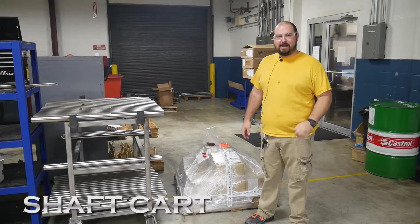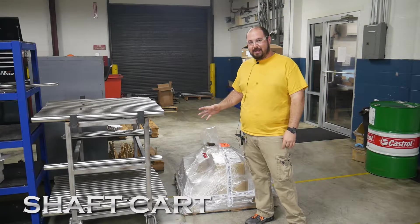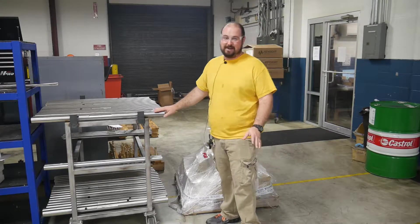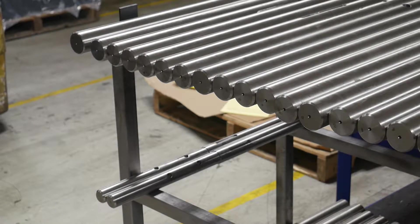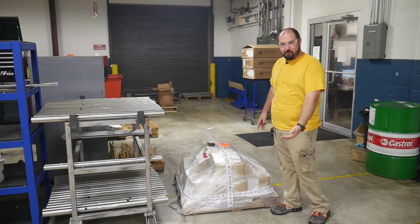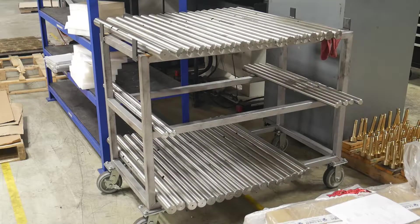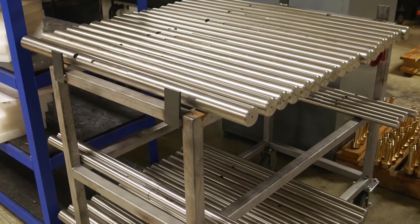I'm Eddie Lamberth with Prince Precision Products, and we are here today to show you a little space-saving and back-saving technology we have come up with. At first, we used to have these shafts sit all over the floor on pallets, which took up space and it was hard to bend all the way over. But now we've got this cart that actually stacks up, and we can get twice the amount of product in half the amount of space.